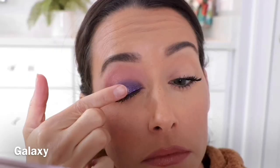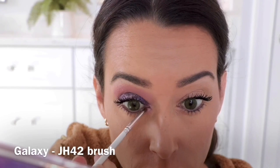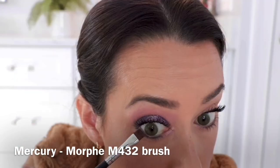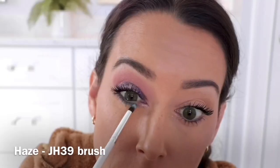Taking the shade Galaxy and creating a little bit of a spotlight eye, and also applying that into my inner corners. To add some color, I'm taking the shade Mercury and lining my lower lash line, and then using the shade Haze and just blending that out. And here's the finished look.